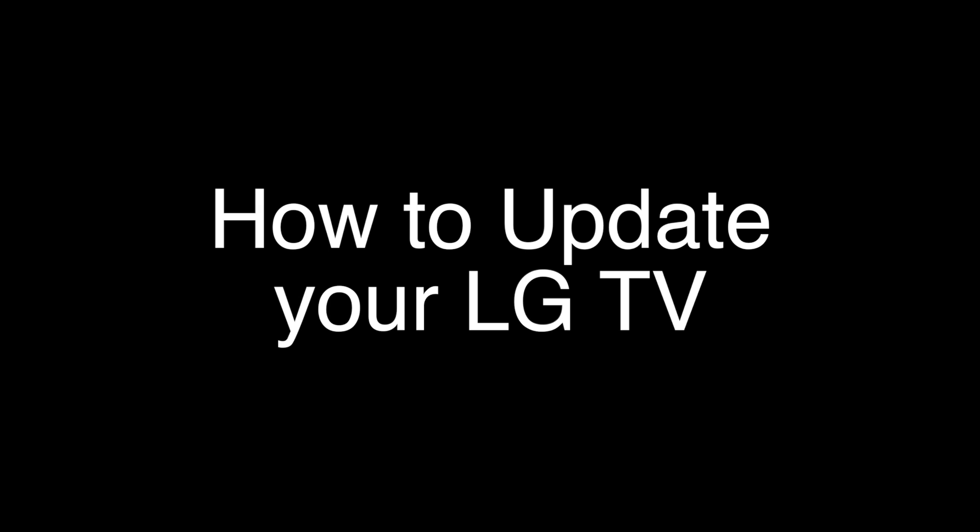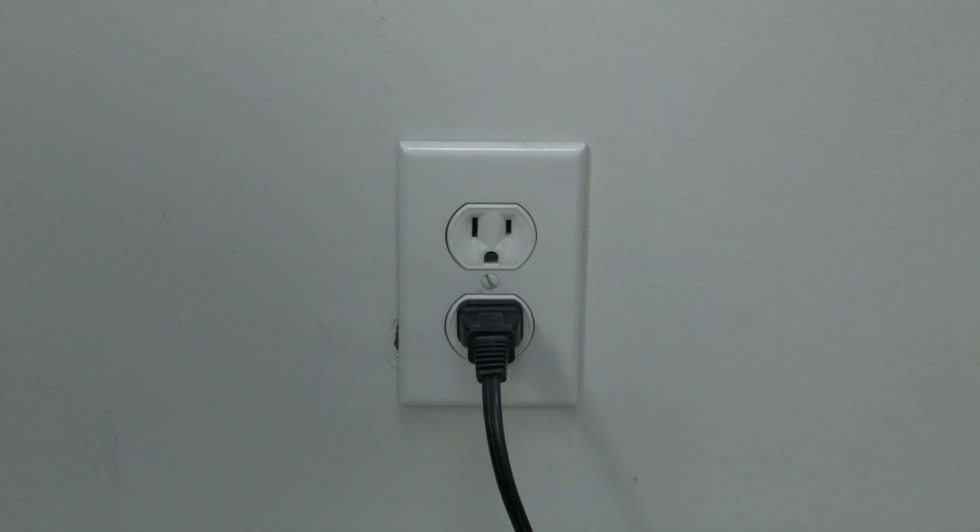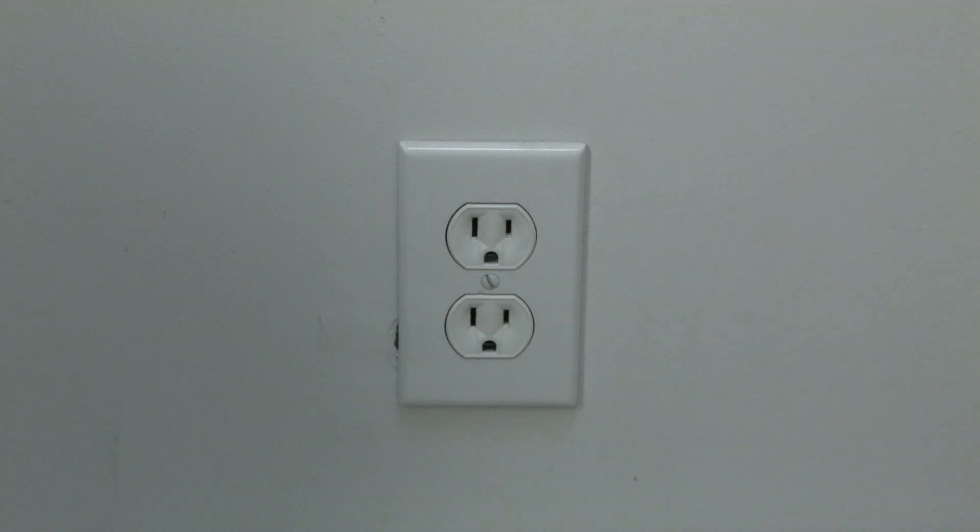We're going to show you very quickly how to do the soft reset, and then right after that I'm going to show you how to do the update for your TV. The soft reset is real easy to do — all you need to do is unplug the TV from the wall. Don't turn it off by the remote; unplug it from the wall.